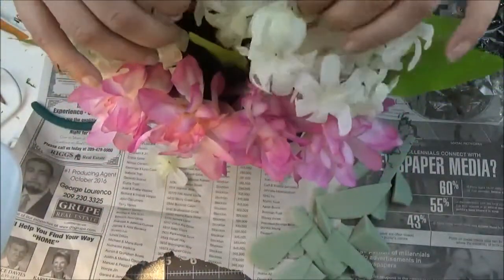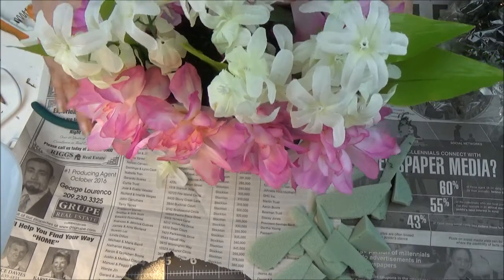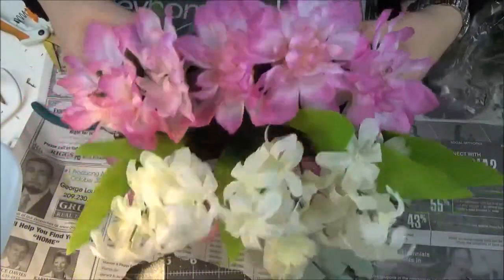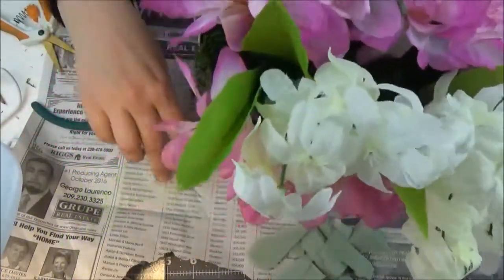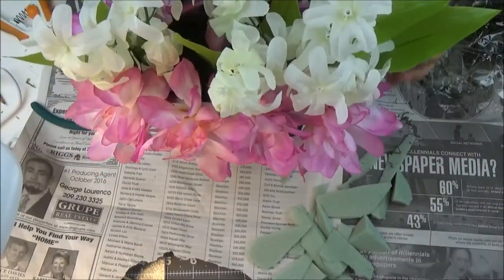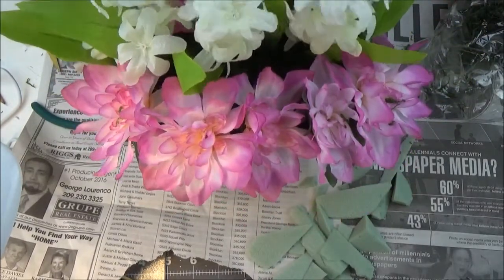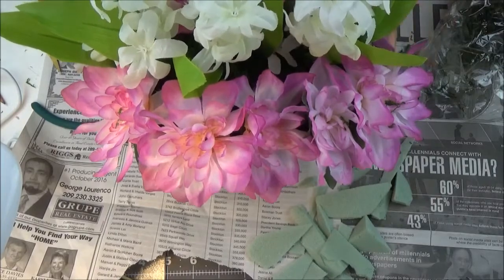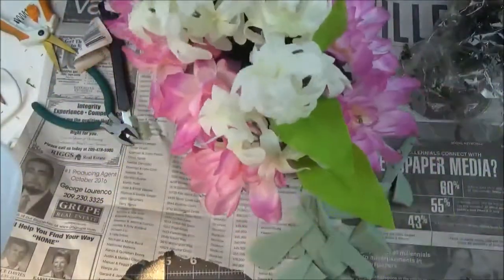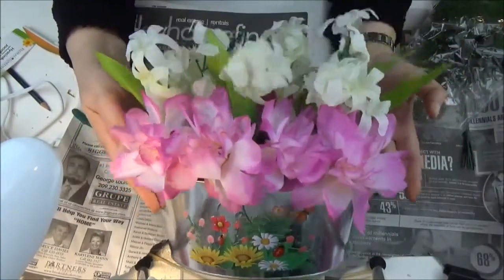I've never had something like this but real flowers just don't grow in my house. I don't have it — they don't want to grow, they die, and I don't want the flowers to die. So I'll just put this into my window.